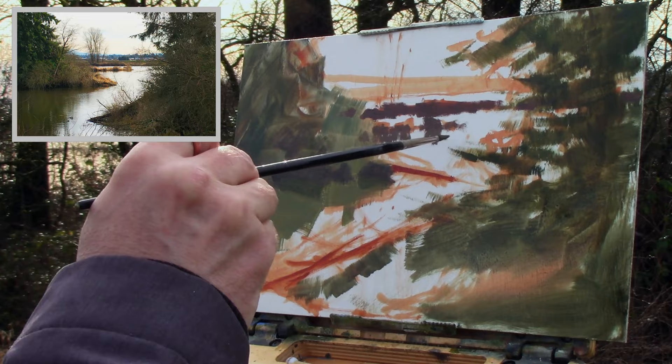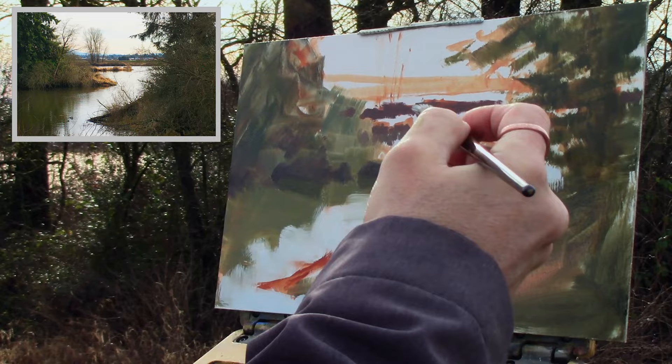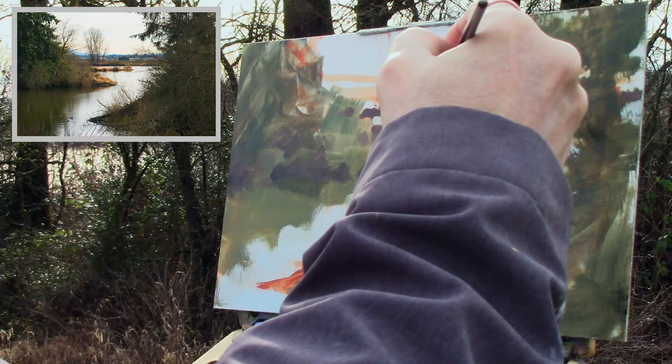Once all those darks are established, I pop right into the water — laid in quick and dirty, trying to get the value correct and making sure it gradates from foreground to background. Working smart, I'm going to use the value of this water and move it up into the sky, but I will be changing the temperature and maybe the hue just a little bit.